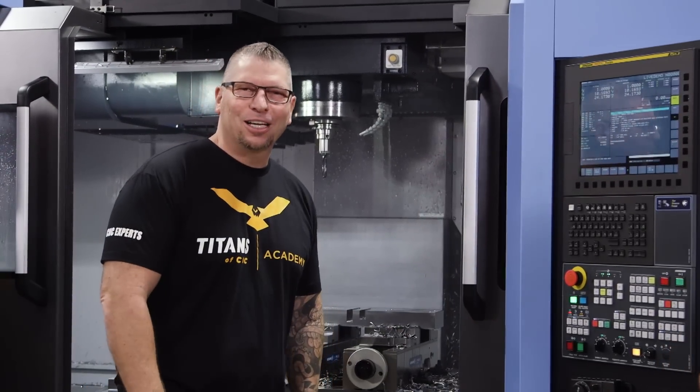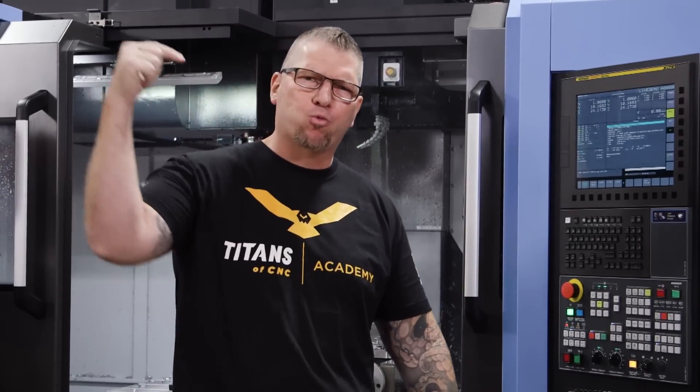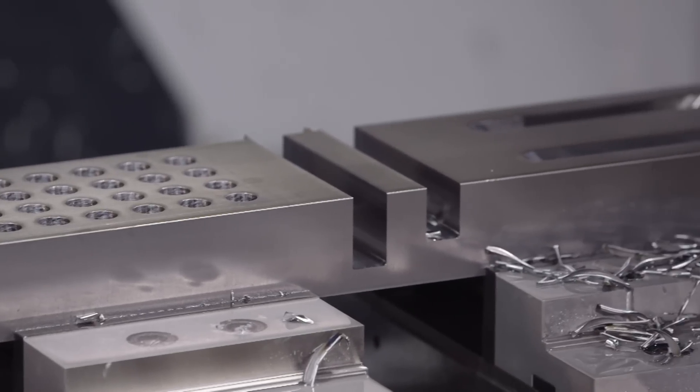Look at that — that was 35 holes in two-inch steel going right through, no peck, 81 inches a minute. Boom.